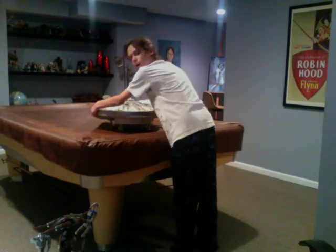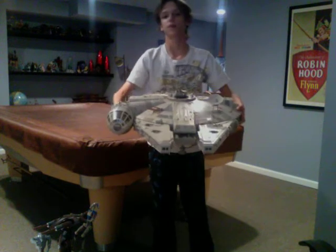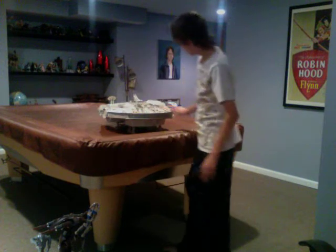I have the Star Wars Legacy Collection Millennium Falcon — it's amazing. I don't know if I'll be getting to review it, but it's incredible and I highly recommend it. Even though it's $160, I highly recommend it. Thanks for watching — I'll hear you soon.